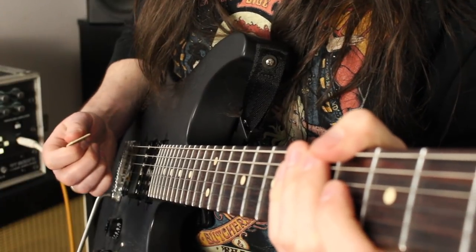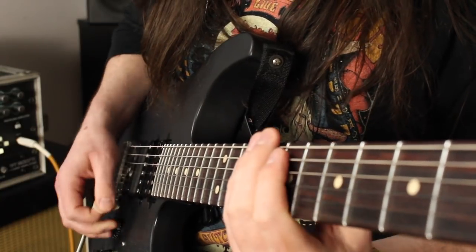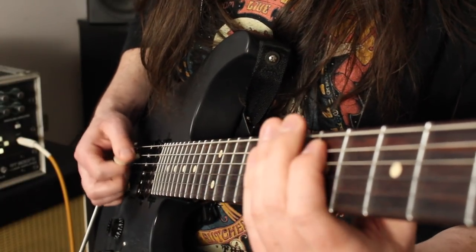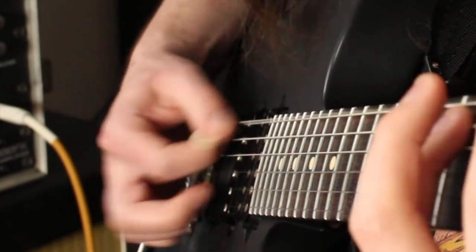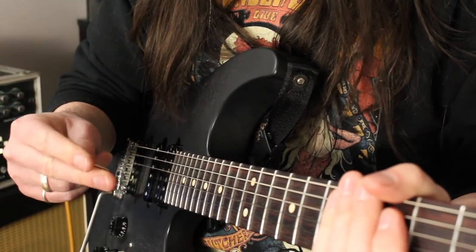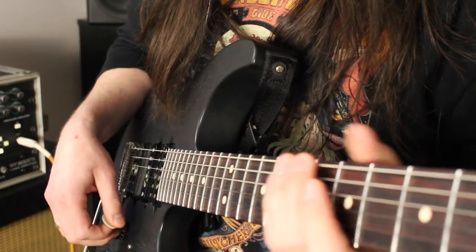I want to spend a second talking about the right hand aspect of this riff. The only upstrokes used are the second notes of the gallops — that's the only time you'll ever use an upstroke. Otherwise use downs for everything. That whole 'James Hetfield only uses downstrokes' thing is totally a lie. James will use downstrokes for quarter notes or eighth notes, but anytime it's on the E or U of the sixteenth notes — which is where these gallops fall — he will use an upstroke. So don't believe the downstroke-only thing; that's not true at all.